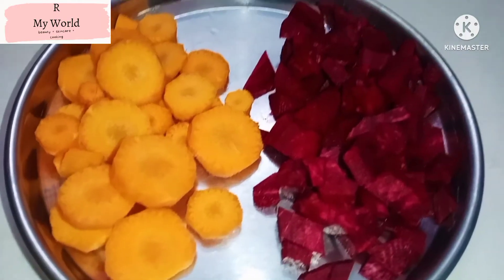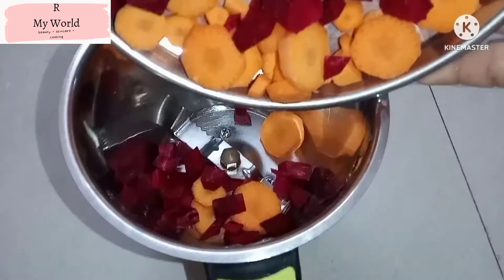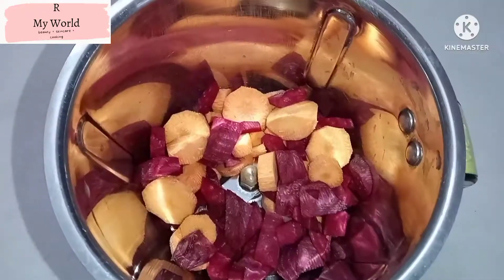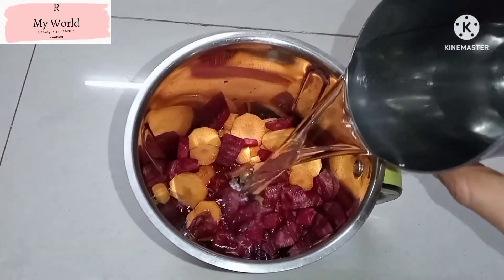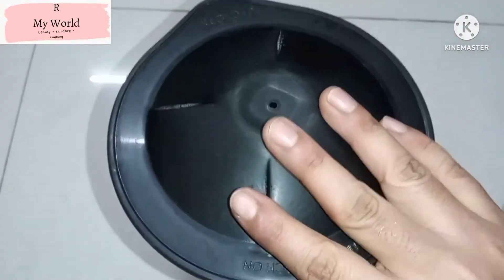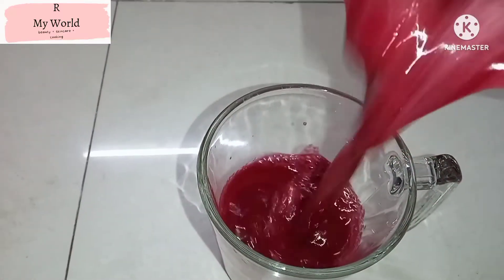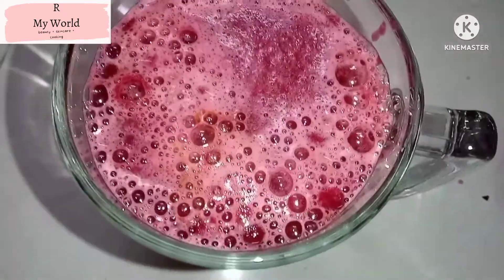We will add a little bit of beetroot and carrot in the mixer. We will add a half glass of water. This is Beetroot Carrot Juice. We will add beetroot carrot juice.